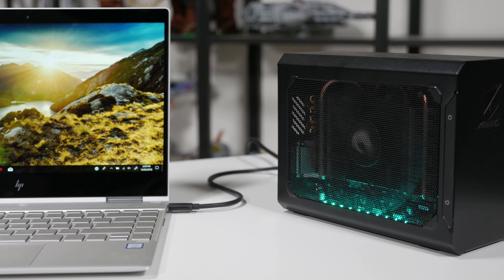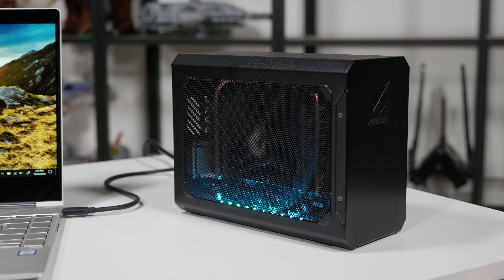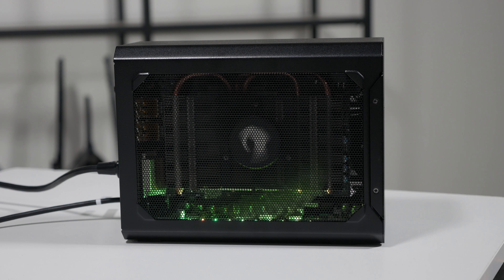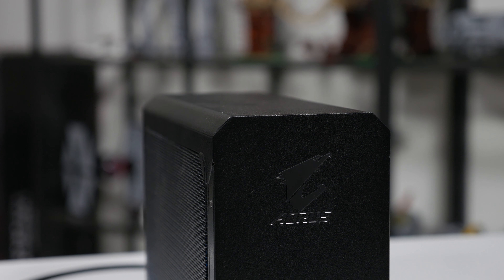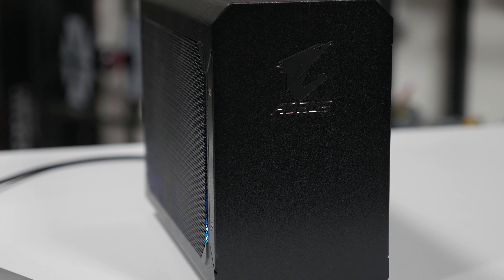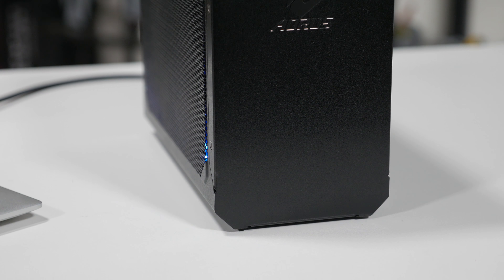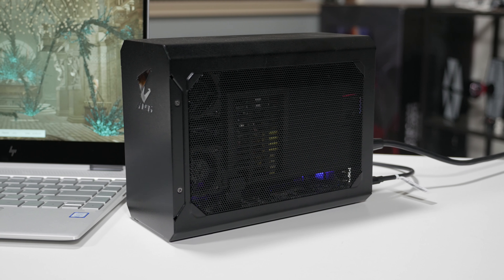In this eGPU revisit of sorts, I'm continuing my quest to find the ultimate portable gaming setup and upping the ante in several regards. Firstly, Gigabyte kindly swapped out our GTX 1070 Gaming Box for their newer and faster GTX 1080 Gaming Box. These eGPUs come with a graphics card installed and are supposed to retail for around $700 US, though with the current GPU shortage and price hikes, these boxes are pretty rare, but hopefully at some point soon everything will calm down and these sort of boxes will become more available.